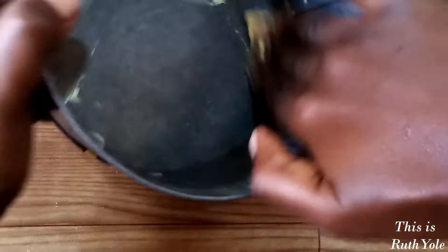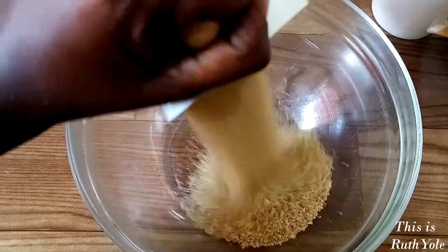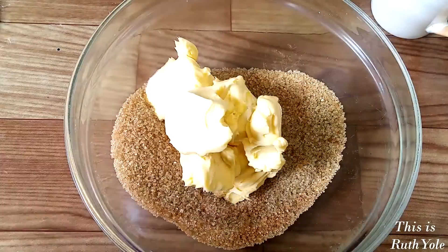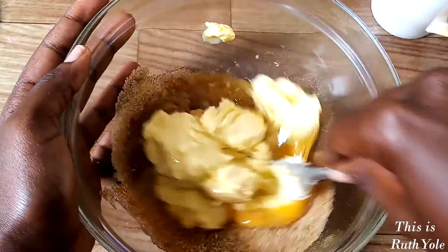Grease the baking tin or sufuria with margarine and dust with flour. You can also use parchment paper. Add sugar and cinnamon to a bowl, then add margarine and the egg. Use a fork and beat until they combine.